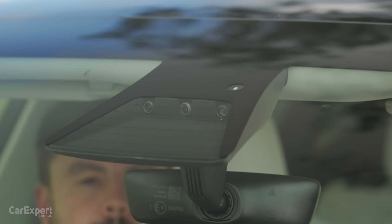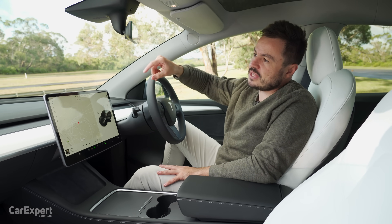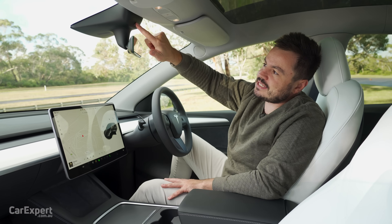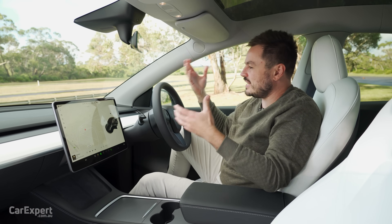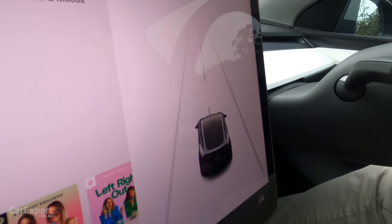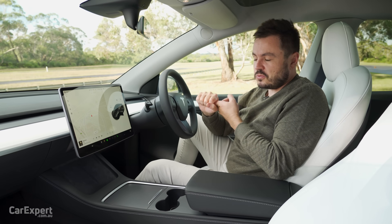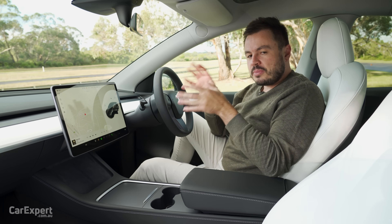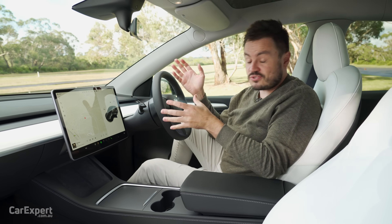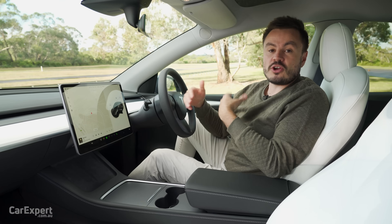What about safety tech? You have autonomous emergency braking with pedestrian and cyclist detection, entirely driven by a camera system. You have an auto-dimming rear vision mirror. Just above this, there's another camera looking back into the cabin to collect data on driver awareness — you can switch that off. Blind spot monitoring is built into the body of the car, not the wing mirrors. You have lane departure warning and lane keeping assistant in the form of autopilot. Autopilot comes standard with every Model 3 and Model Y. Full self-driving — an optional $10,000 software upgrade — allows the car to drive effectively on its own but isn't legal yet in Australia. Each car comes with the hardware.